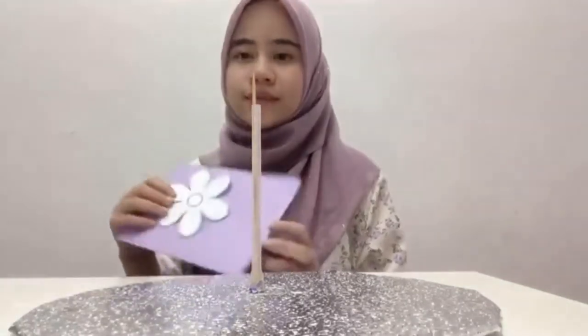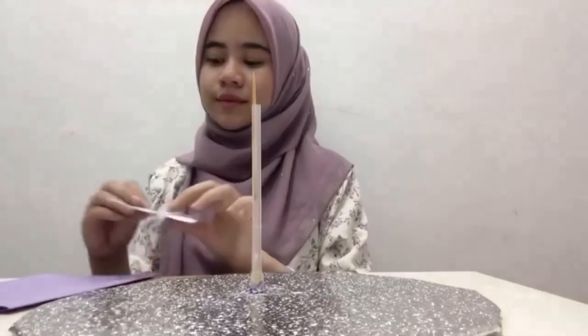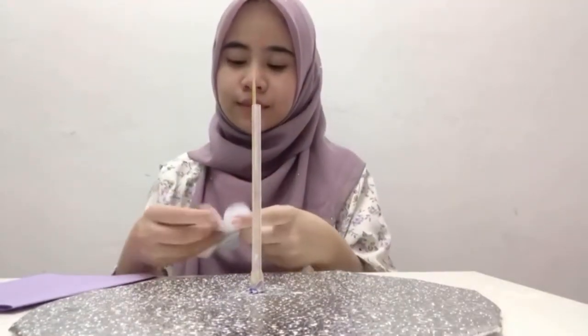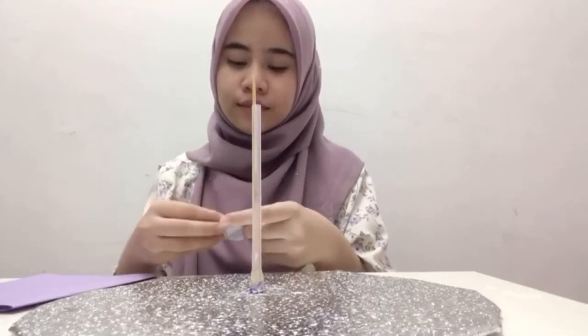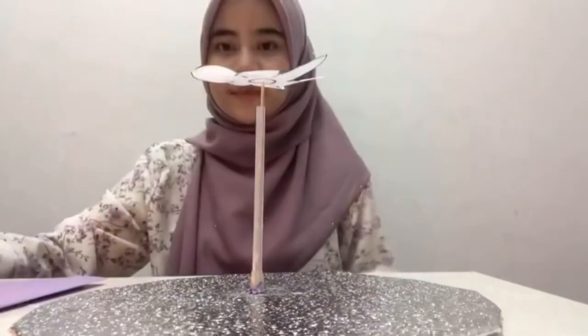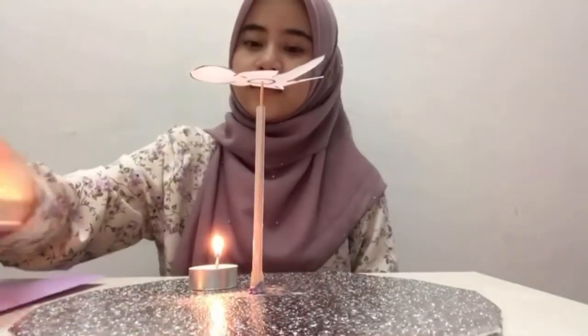Before proceeding to the next step, you have to sketch a flower on paper and cut it according to its shape. Once the cutting is done, fill the flower's petals and attach it on the peg of the wooden stick. Finally, four candles are placed under the flower.